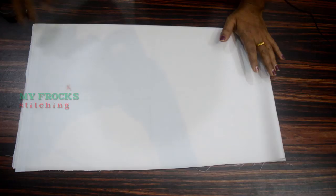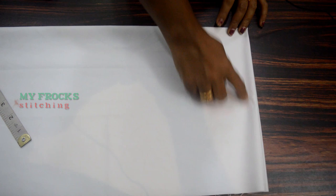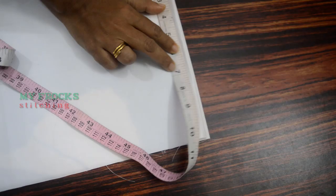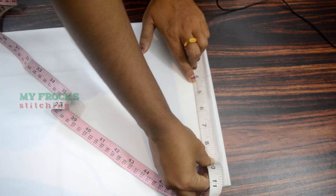Now we have 4 pieces of cloth. If you add the length, we will make the measurements. We will mark it in the same way — for the shoulder as well. We will mark the length of the cloth.